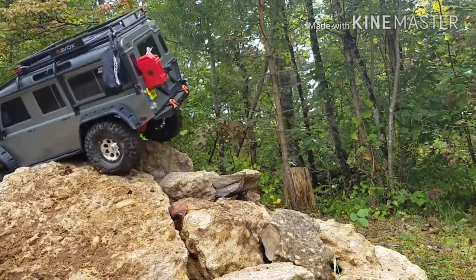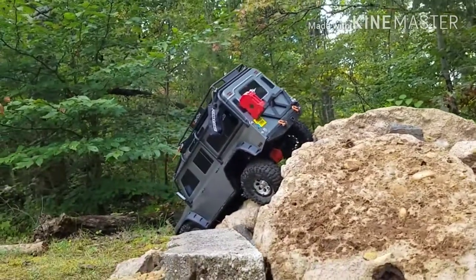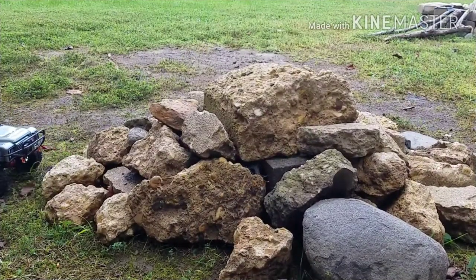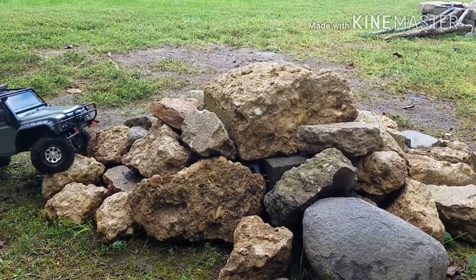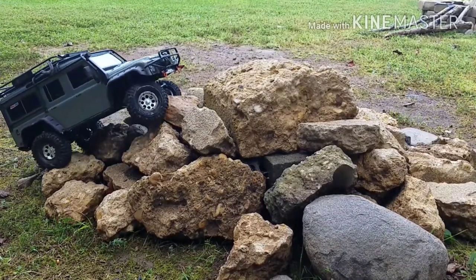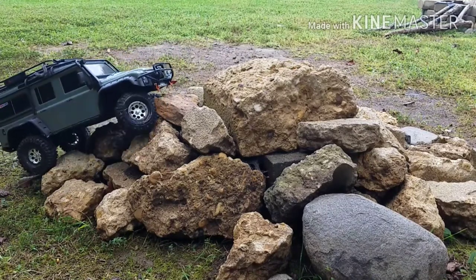We'll have to try it from the other side. It looks like it might be a better view from the other side. Let me get you set up. Alright, let's try this again from this view and see what happens. Rock beasts do very well. I'm not complaining about them one bit. They are beasts on the rocks.